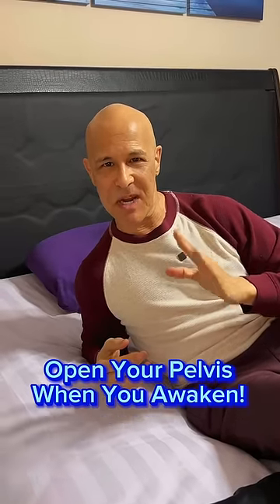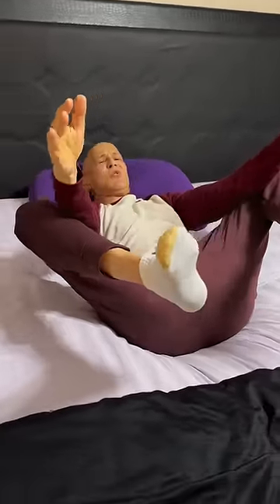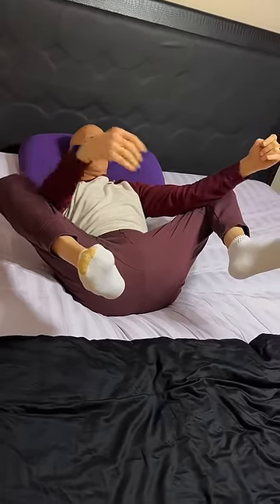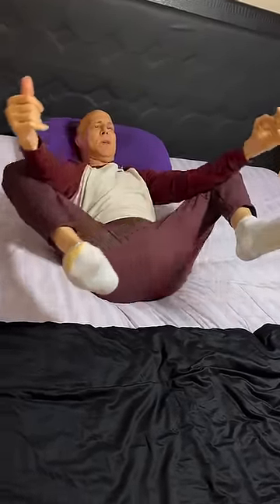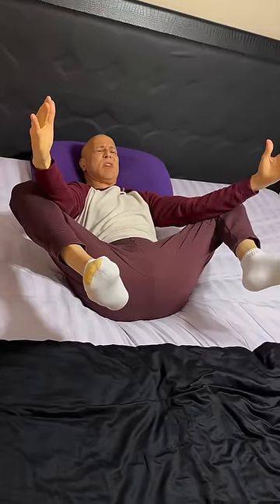Here are a few things you can do first thing when you get up in the morning to open up those hips so you can feel nice and loose. You're going to love these. Take your elbows, put them inside your knees and just stretch it out like this and hold it. Really feel those adductors, those muscles near the groin. You can rock a little bit if you want, but just hold that out for about 60 seconds.